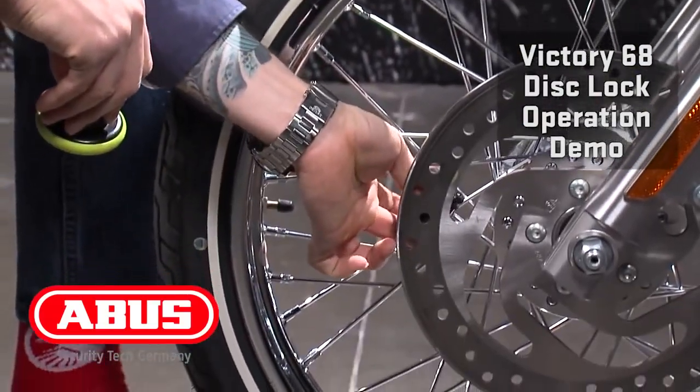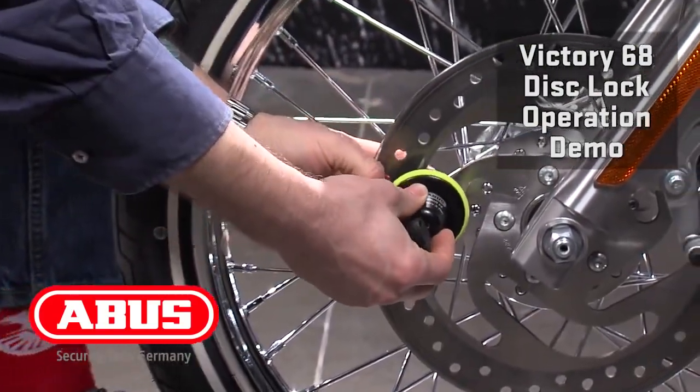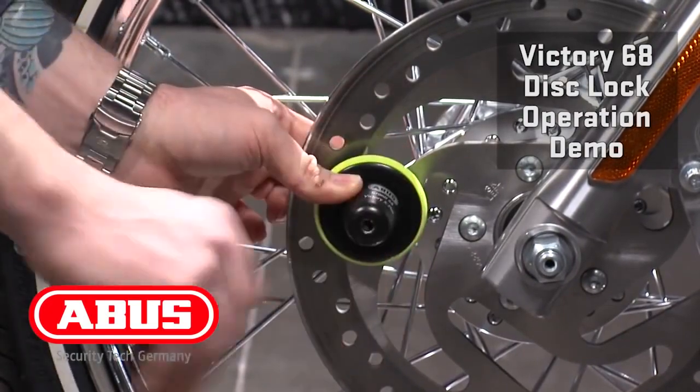Take your plug, place it inside your brake disc, lock your lock on top of it, and pull your key.